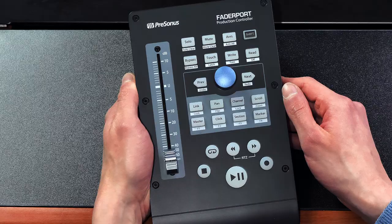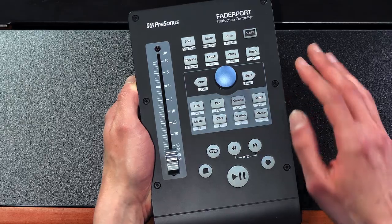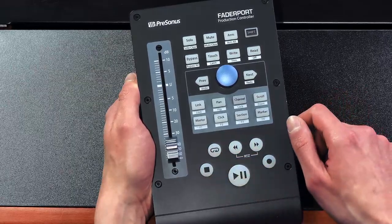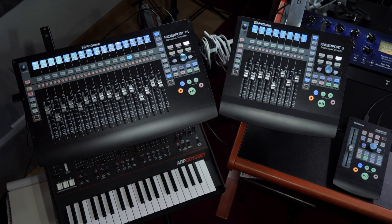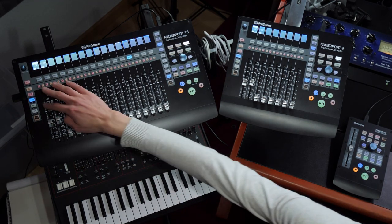My final recommendation is for anyone obsessed with optimizing their workflow: a production controller such as the Presonus FaderPort. The FaderPort is almost like an additional peripheral device like a keyboard or mouse, and it's amazing how quickly it becomes muscle memory — you just grab the fader blindly to adjust channel volume, and you can also use it for transport control and automation. The FaderPort is available as a single fader unit, as a two-in-one audio interface called the IOStation24, or as an eight or 16-fader unit, and you can cascade them in any configuration you want.